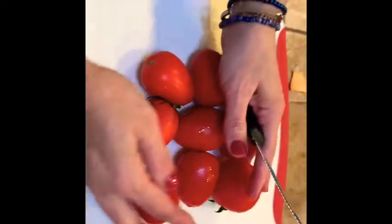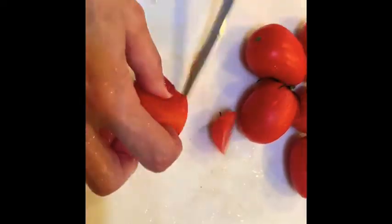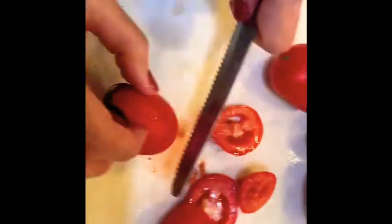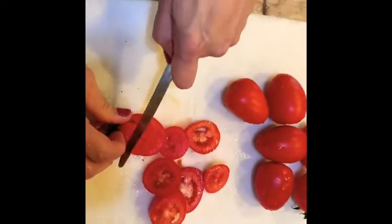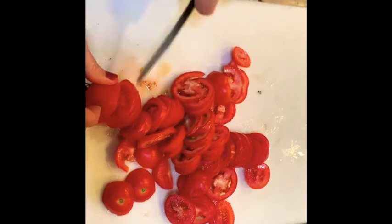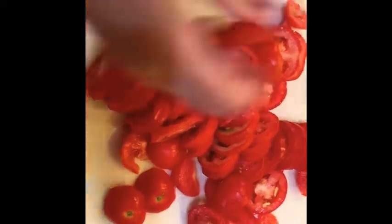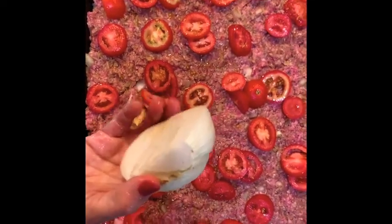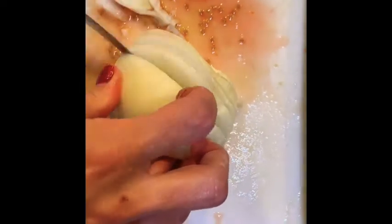I'm using roma tomatoes — that's what I have in the fridge. I'm going to slice these up and evenly distribute the tomatoes on top of the meat. That half onion I didn't use earlier, I'm going to thinly slice that up as well and put it over the tomatoes.